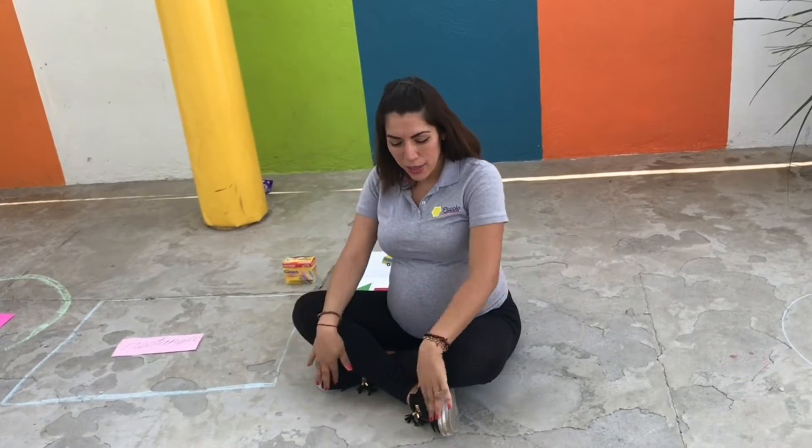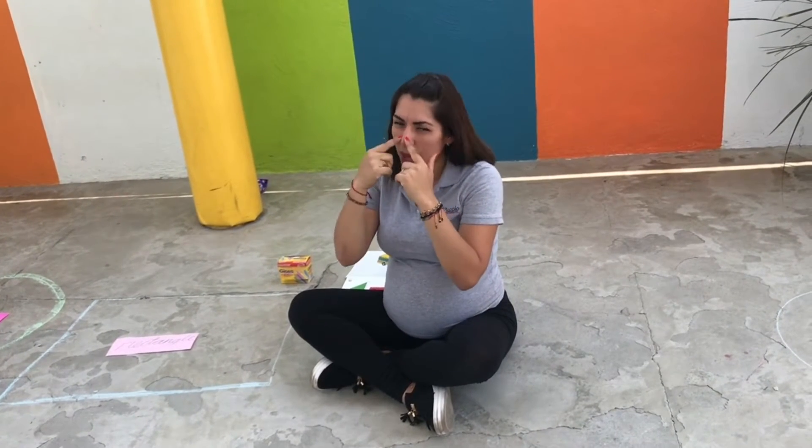One more time! Head, shoulders, knees and toes, knees and toes. Head, shoulders, knees and toes, knees and toes. And eyes and ears and mouth and nose. Head, shoulders, knees and toes, knees and toes. Excellent!